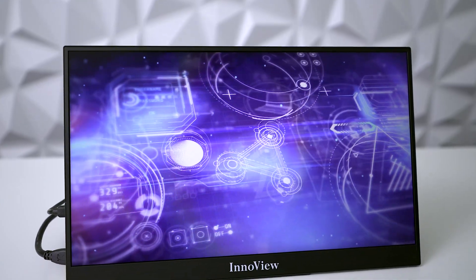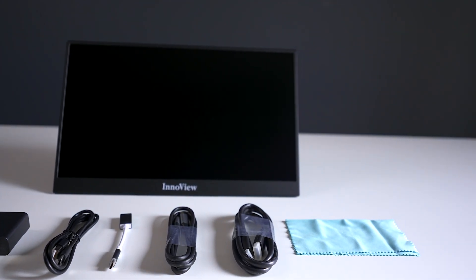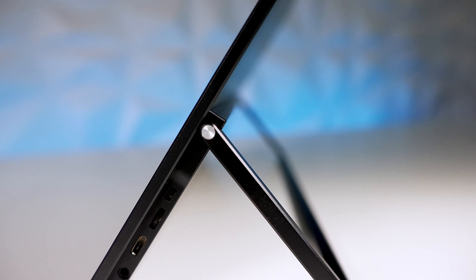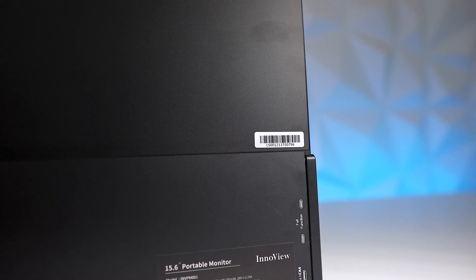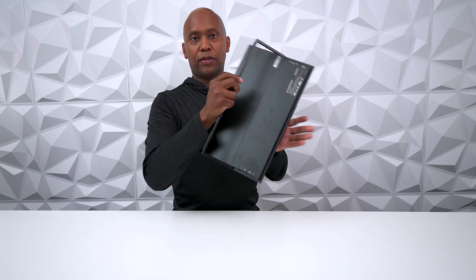In the box you're going to get a power brick, some USB-C cables, an HDMI cable, and a micro cleaning cloth. On the top you'll find a thin bezel that tapers to the side, and on the bottom you'll find the Endoview logo. One great thing is it can become a USB-C hub — you can plug in your power supply and power up a laptop or cell phone. On one side there's a power supply, menu button, USB-C connection, and headphone output. On the other side there are two additional USB-Cs and a mini HDMI input. It's very thin and lightweight, and on the back there's a kickstand that can swivel up to 180 degrees.